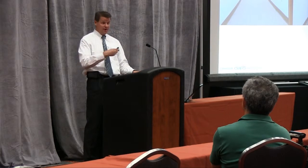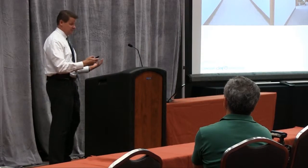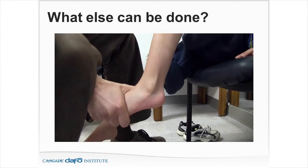His brace angle was set at 90 degrees on the DAFO 2. Is that a good position with his ankle alignment? Probably not. The good thing about the Cascade DAFO systems is there is a full 90-day warranty — outcomes are subjective and can be hard to predict, and there's often more than one style of DAFO that may work. I've never had an issue calling and saying I tried this brace, it didn't work, I'm going to try another style. We can also start adding heel lifts and work to increase range of motion at the ankle.